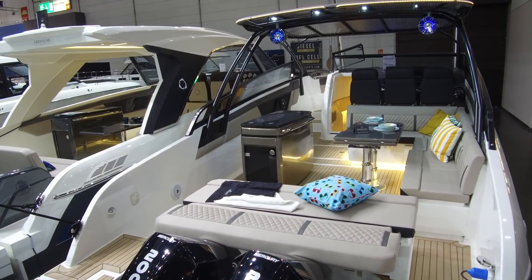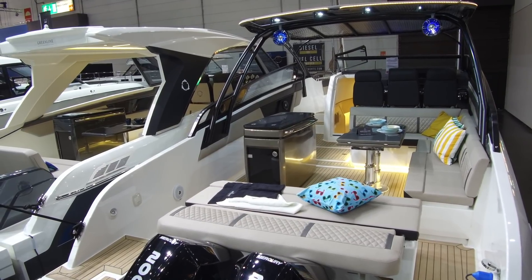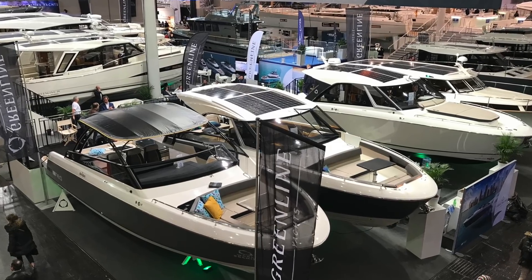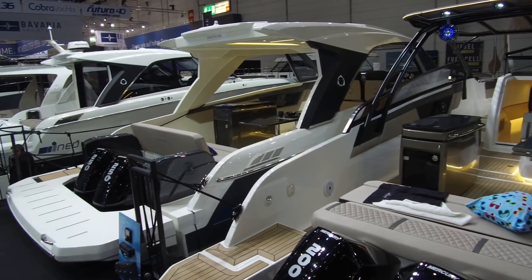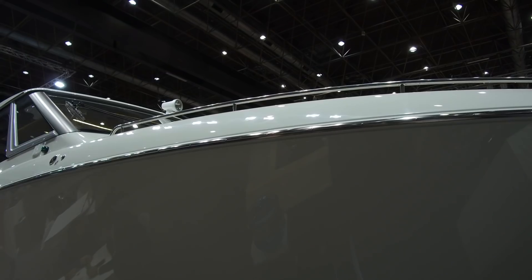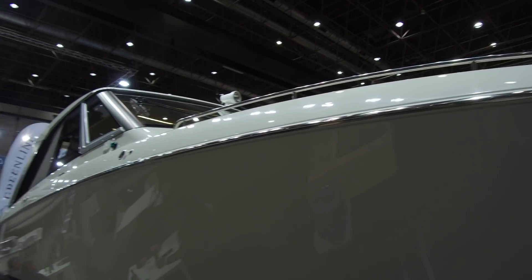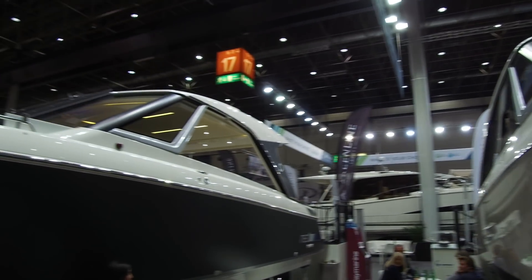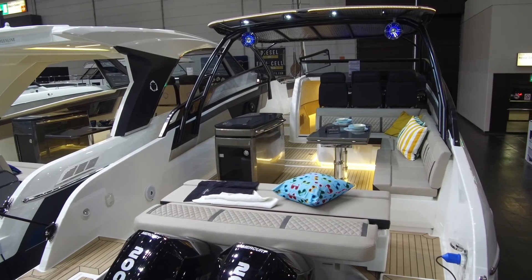This is the brand new Greenline Neo range and what's most interesting about it is the variety of different models on offer. For starters there are three different body styles: the enclosed coupe on the end, the hard top in the middle, and then there's the open, which can either be completely open or with the T-top as shown here.